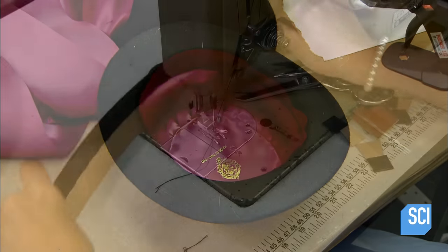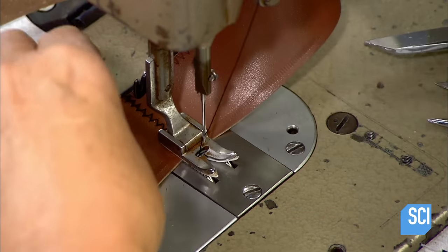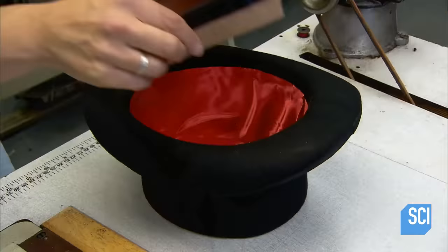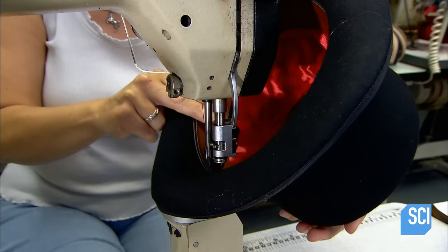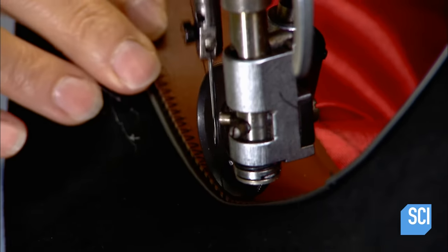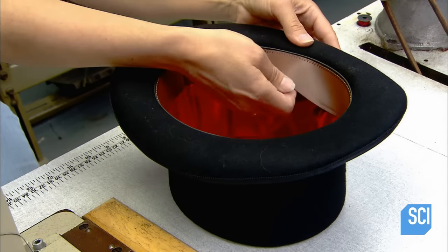Next, they cut a strip of leather to the hat size and sew the ends together with a decorative zigzag stitch. The leather has been specially treated to prevent mildew buildup resulting from perspiration. They sew this leather band to the inside of the hat at the base of the crown, covering the edge of the lining. Not only does this produce a neat and classy finish, the leather band also makes the hat more comfortable to wear by cushioning the forehead.